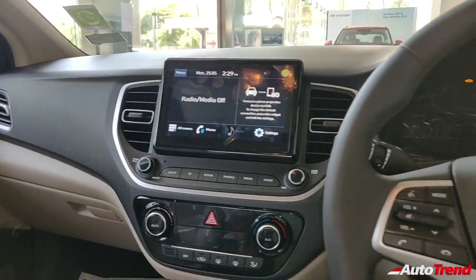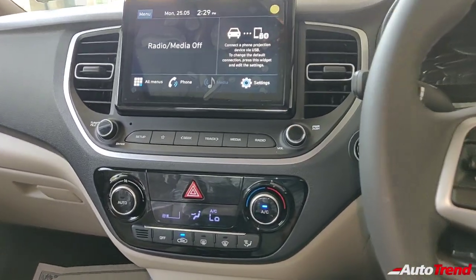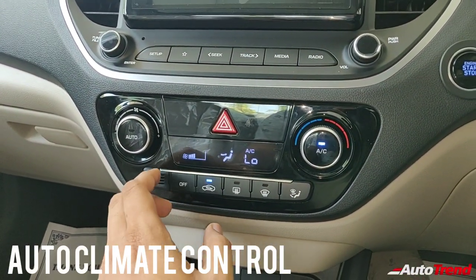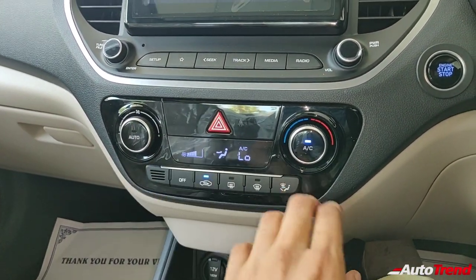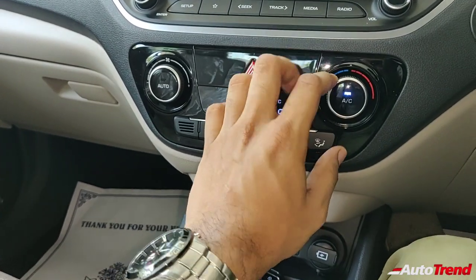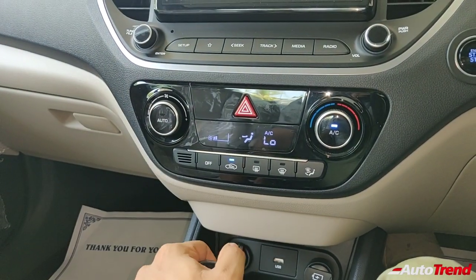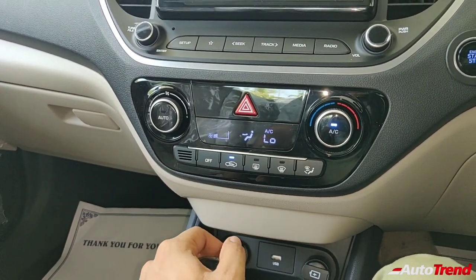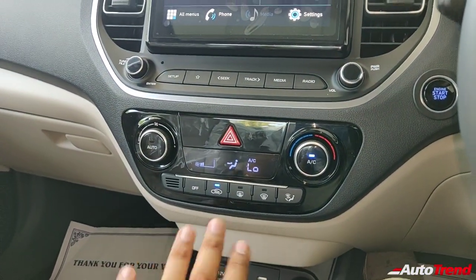This is how the dashboard looks like with everything turned on. The climate control display is just like any other Hyundai climate control — simple and easy to use. The buttons are of really impressive quality; the operation of every button and every control is really very good.